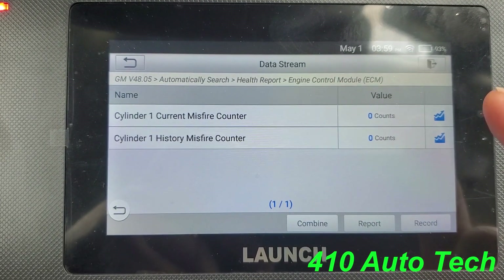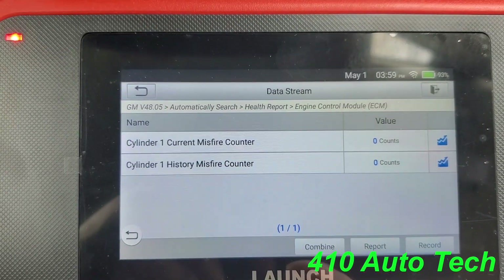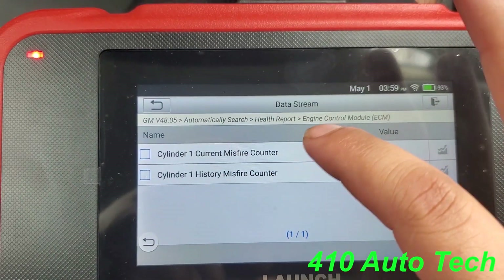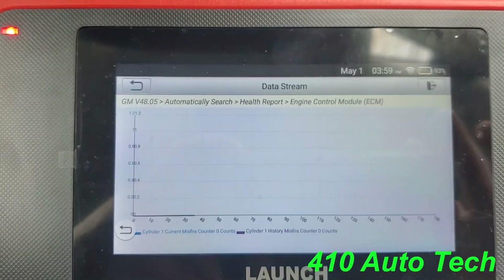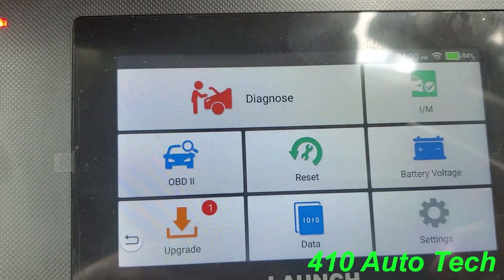You can do a report — if it has a fault you can print it out or send it to yourself via Wi-Fi. If you want to graph them, select both and hit OK. There's your live graph.